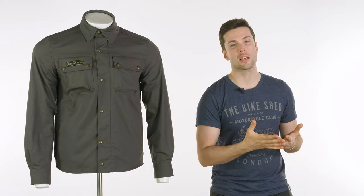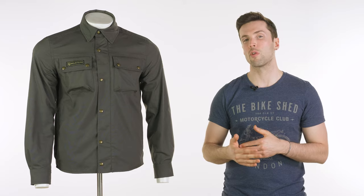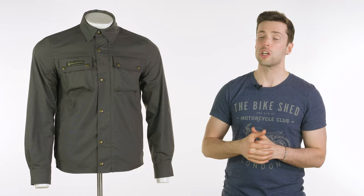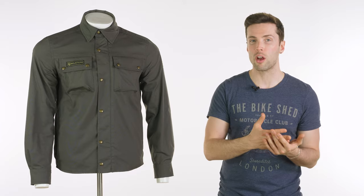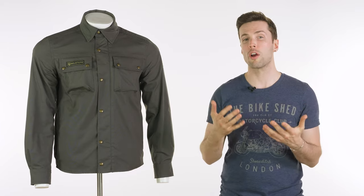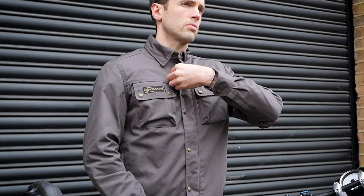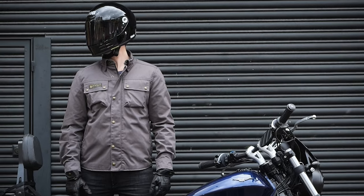When it comes to fit and sizing, I typically find with Bellstaff that they size slightly on the large side. That's true with this one as well. Especially being a shirt, I'm unlikely to put a jumper or anything underneath it — it's going to be in warmer temperatures, so I want a more snug fit. I'm a 38 inch chest and generally wear a medium, but in the Bellstaff it's definitely the small I would go for in this.